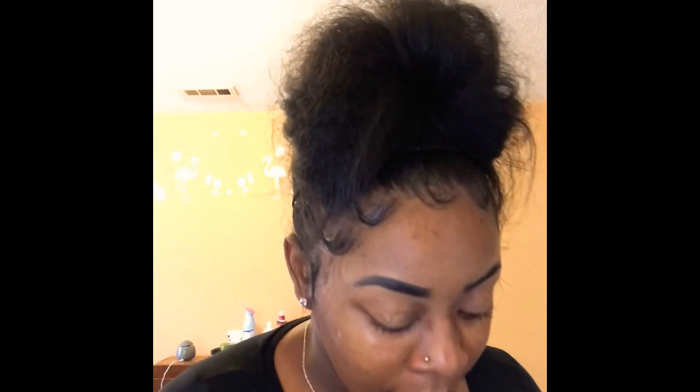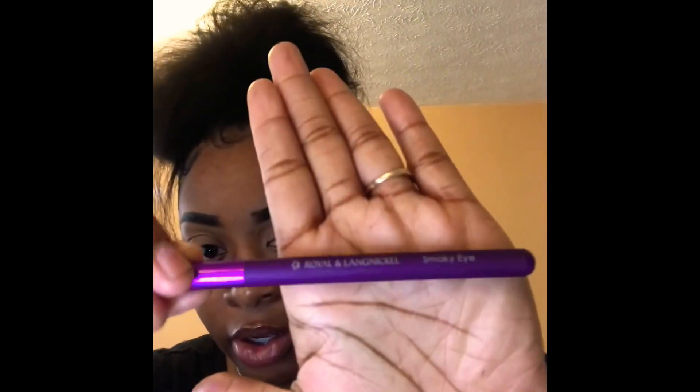I just put a little bit of concealer but I'm going to put a little bit more because I want it to pop. I'm going to put a little bit of concealer on top of my eyes and then take a brush and just basically pat it out — make it not cakey and spread it on my eyes so that the makeup can go on smoothly.